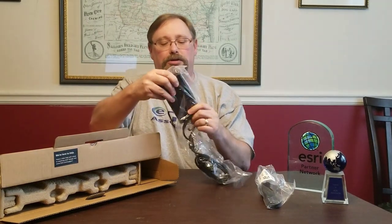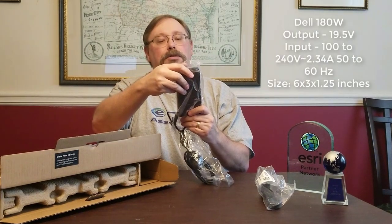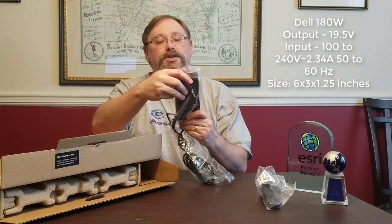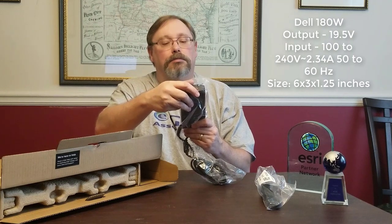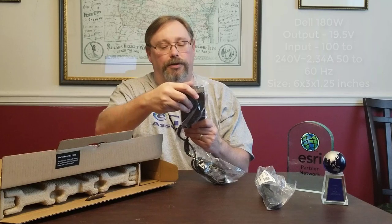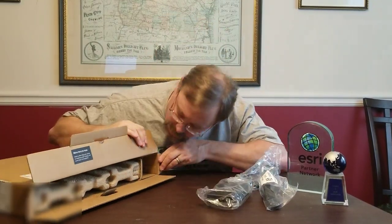So we have a power cord and then the power supply — the power brick. Not too big. The specs on it: 100–240 volts, 50–60 hertz at 9.23 amps input, and 19.5 volt output. There's our power brick.